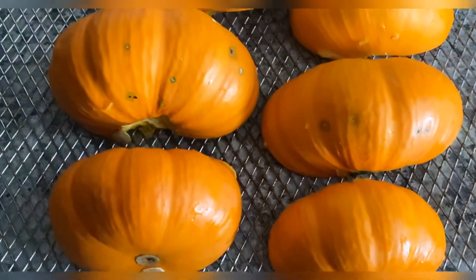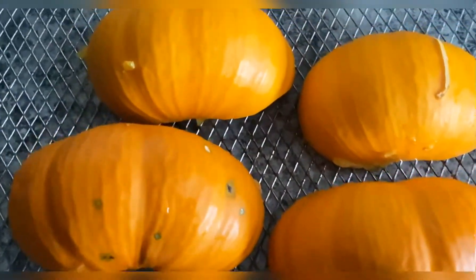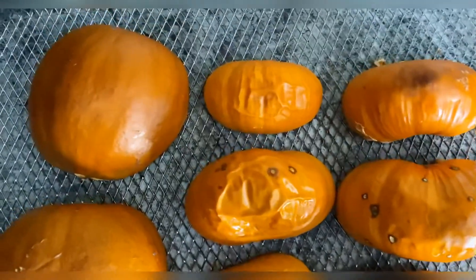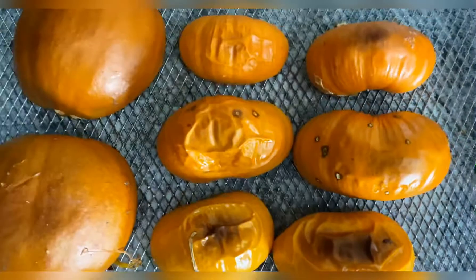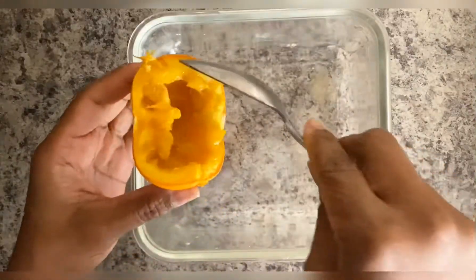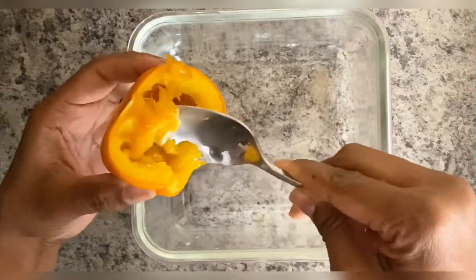Next you'll want to bake them face down for 30 to 40 minutes until they become brown and the inside softens. I added an extra pumpkin because I wasn't sure if the little ones would be enough to make a cup and a half. Now you're going to scoop it all out into a bowl.